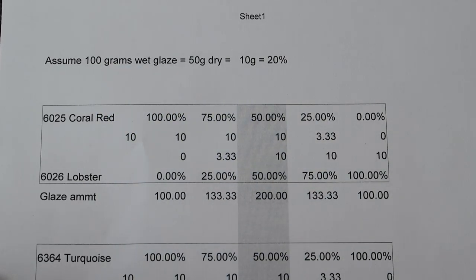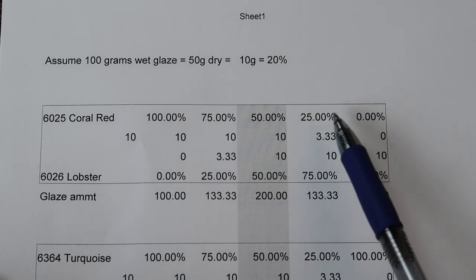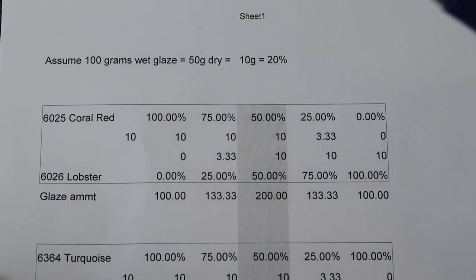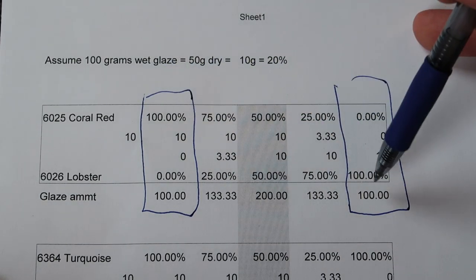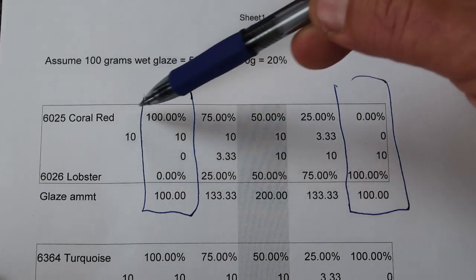Once you know how much you're going to add to your wet liquid, then the question is just zero, 25, 50, 75, and 100% and how that works out. This test and this test are just 100% of each of the two colors — 100% lobster and 100% coral red.